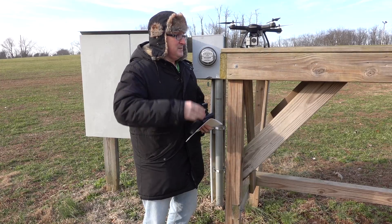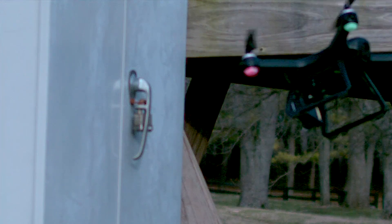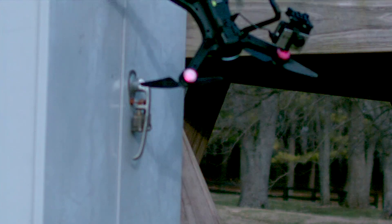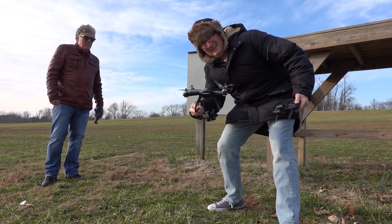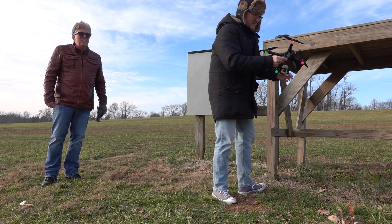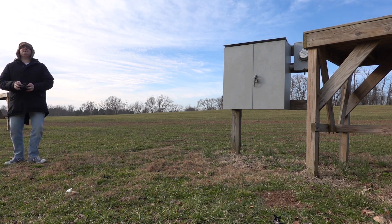Thank you for donating your body to science. You ready? Do it! Did something fly off it? Oh, the camera. Yeah, well that's just the camera. I think the props are fine. No, one of the props is not fine, but I can fix it. Here, there we go — repaired. Want to do it again? I don't think it'll fly correctly. Well I'll be damned — it lives! Wow.